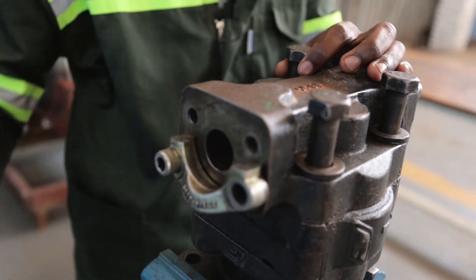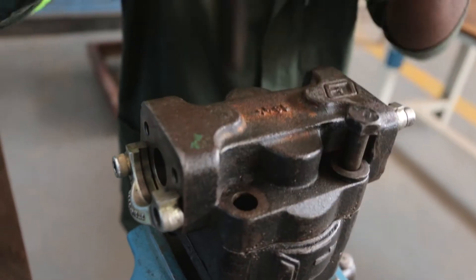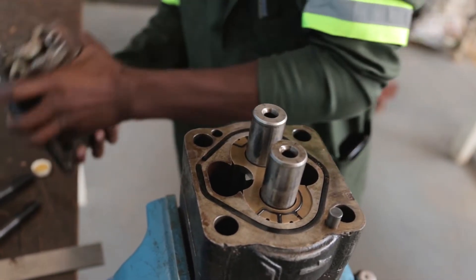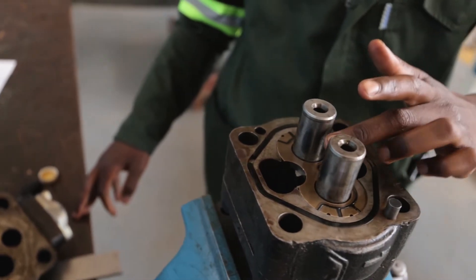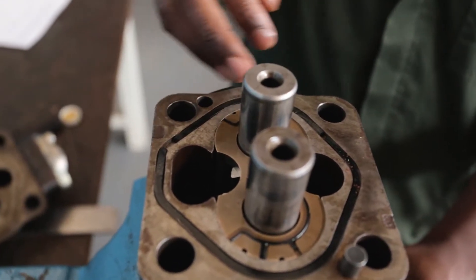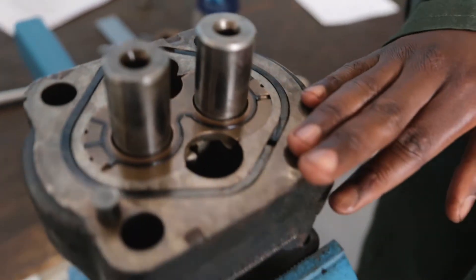Firstly, we are going to remove the gear head part top. You can see the gears and we have these shafts and the wire plate. The first thing we are doing is we are going to measure the clearance between this shaft, this wire plate and the housing.